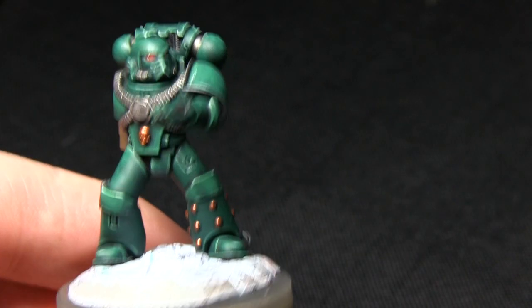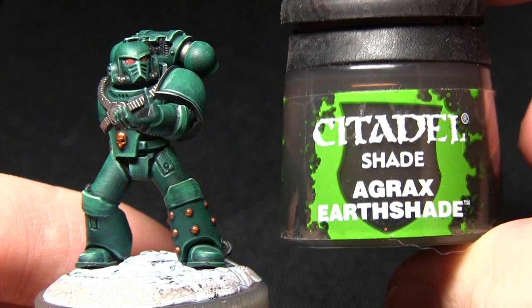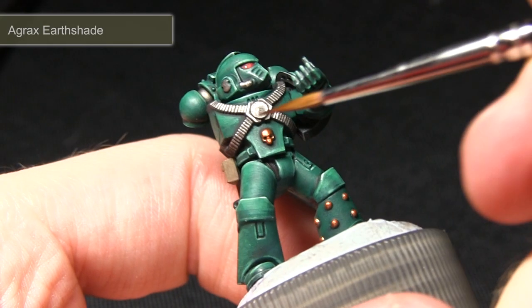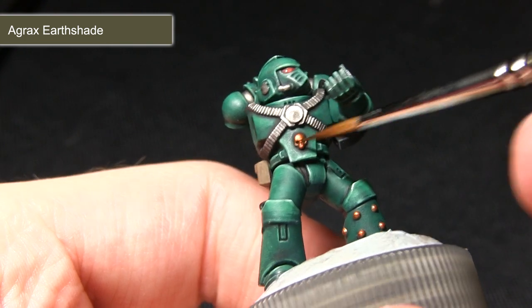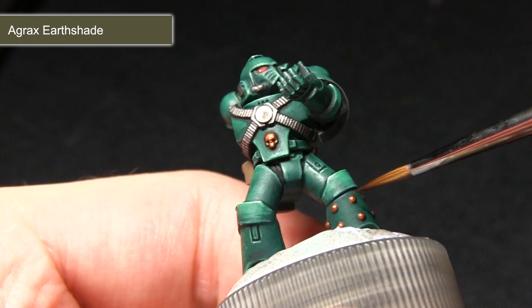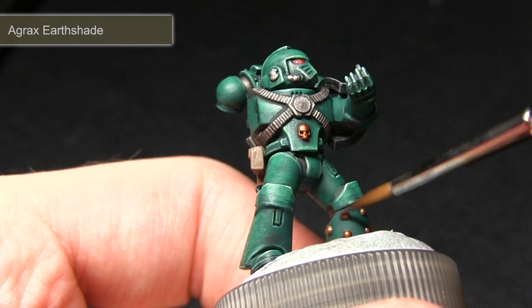Once you've based over all of the bronze areas you can now wash them with Agrax Earthshade. I'll just be applying the wash over the brass areas — this will help to improve the definition on details such as the skull and also around any additional areas such as the bumps on the leg.